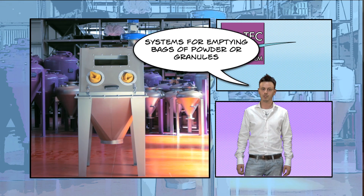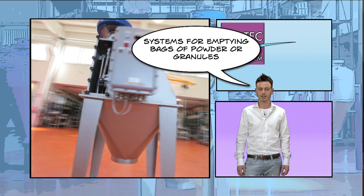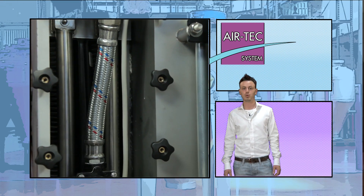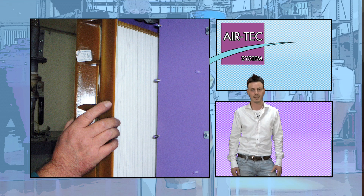Manual bag splitter stations are systems for emptying bags of powder or granules. They are equipped with an air purification system with a self-cleaning pocket filter to collect the powder generated during the unloading of the material.